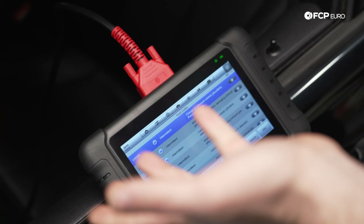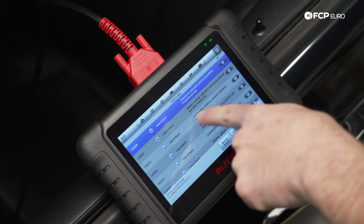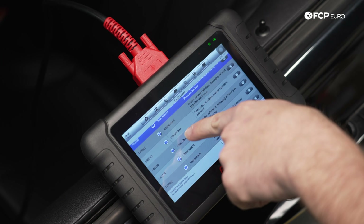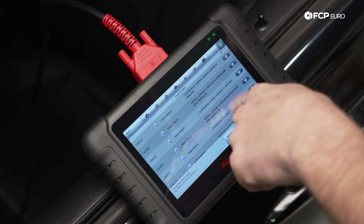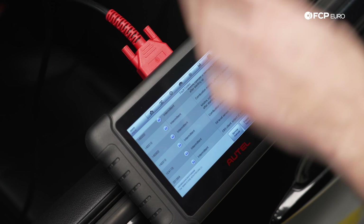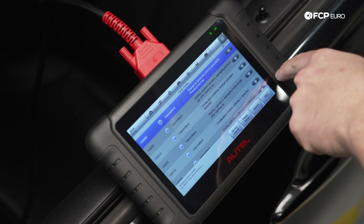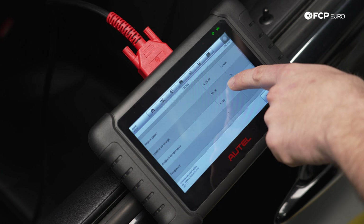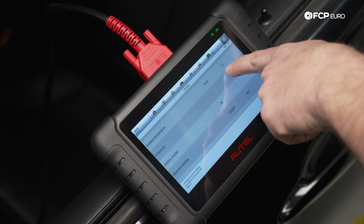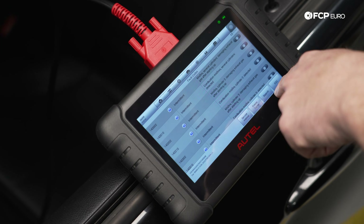So we're just looking at some of the fault codes in this car. We got charge air pressure control plausibility pressure too low, misfire several cylinders damaging exhaust gas after startup — possibly running lean — misfire cylinder 2, misfire cylinder 3, cylinder 4 no misfire. Classic oil level sensor malfunction, don't have to worry about that. If we look at some of the freeze frame data here, ambient pressure, engine speed at 4,000 RPMs. So this happened at a higher engine load one time, definitely have some kind of issue in terms of boost pressure.